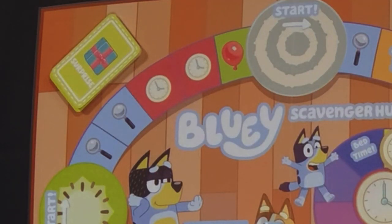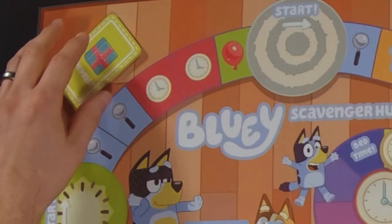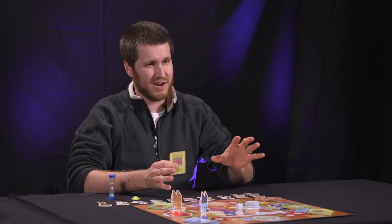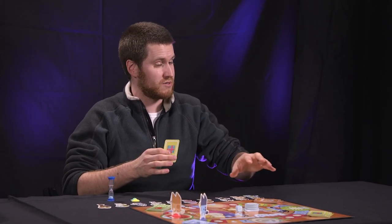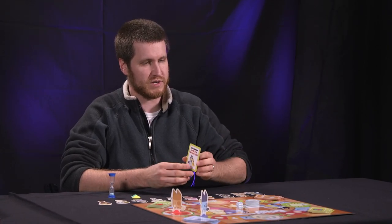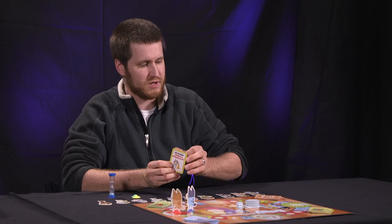If you land on a surprise section, draw a surprise card. These surprise cards have you do something kind of surprising and playful — it could be good, it could be bad, so they're a little risky. For instance, this one says 'go to any space a friend is at,' so you can move to where one of your friends is on the board.